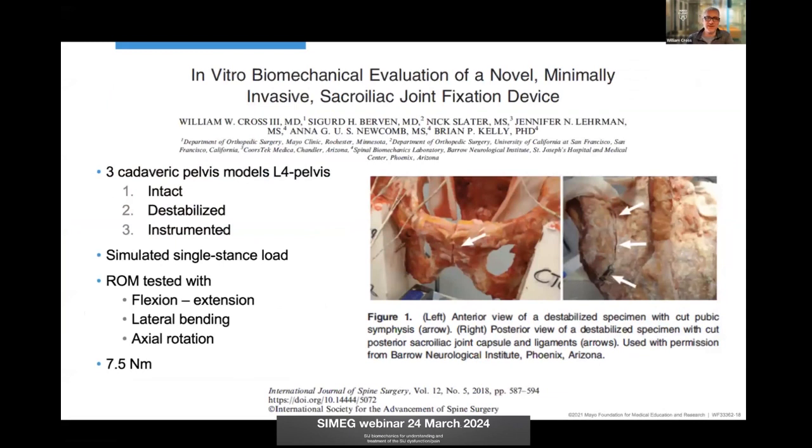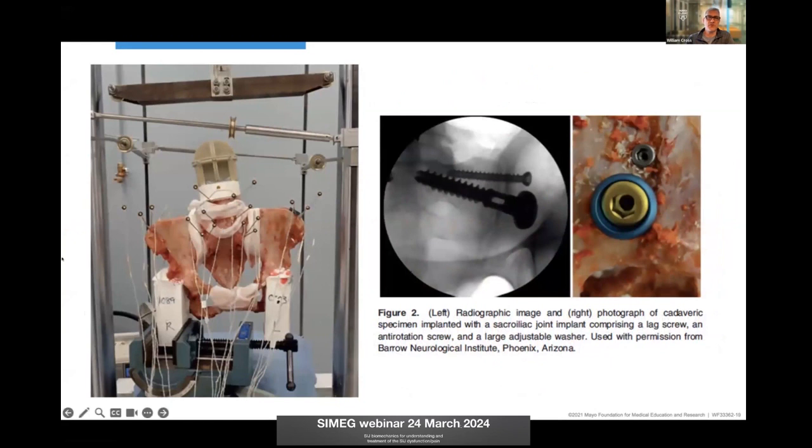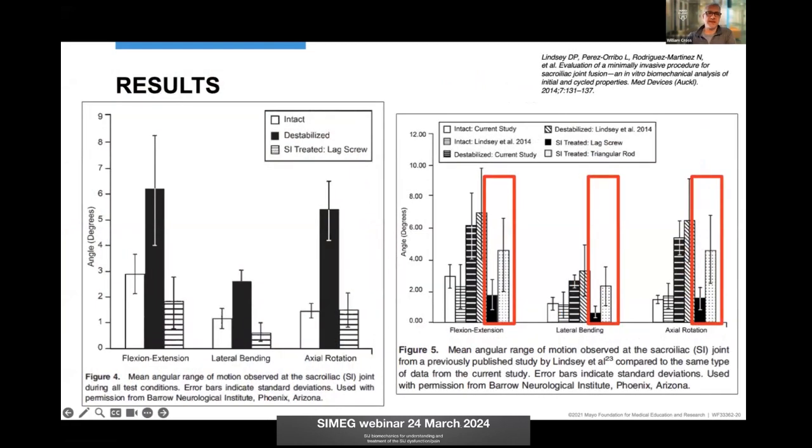We tested this. We took intact pelvic models, destabilized them, instrumented them, and simulated single stance load, then tested flexion-extension, lateral bending, and axial rotation at 7.5 Newton-meters of force. Dr. Rajee actually had a photo from our study in his talk — these are the implants placed with compression. When you look at the results, comparing intact pelvis, completely destabilized models, and then instrumented with compression, we were actually more stable than the intact pelvis. Comparing to predicate transfixation implants, adding compressive force was more stable than other models.